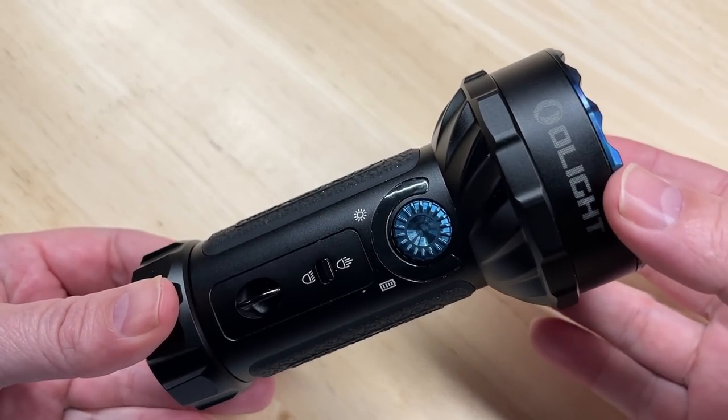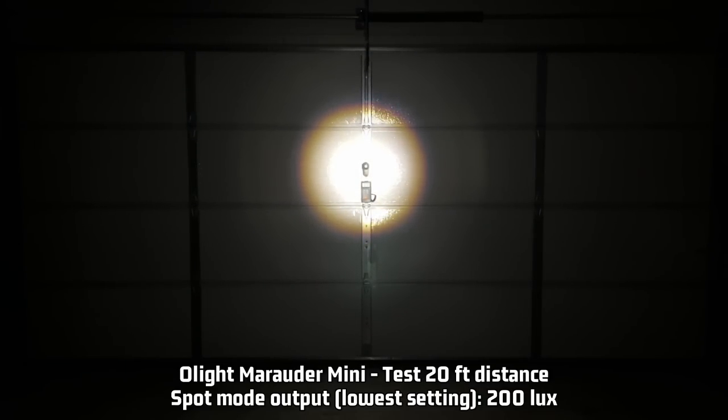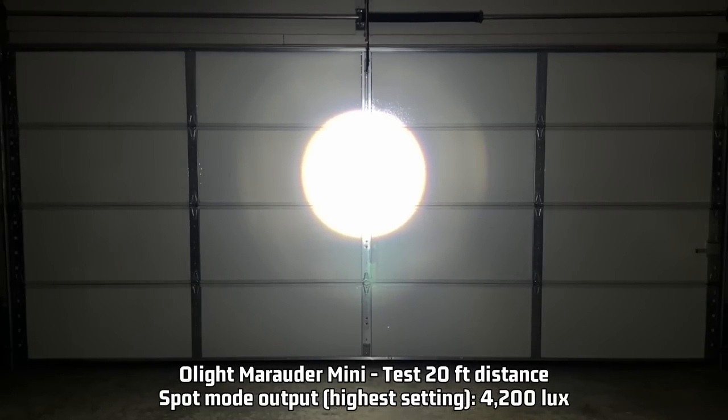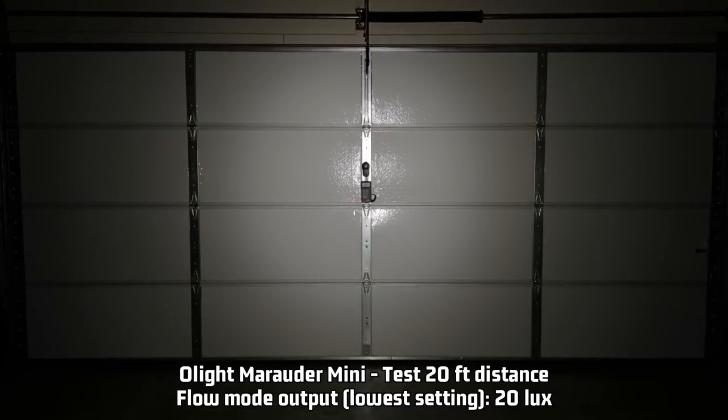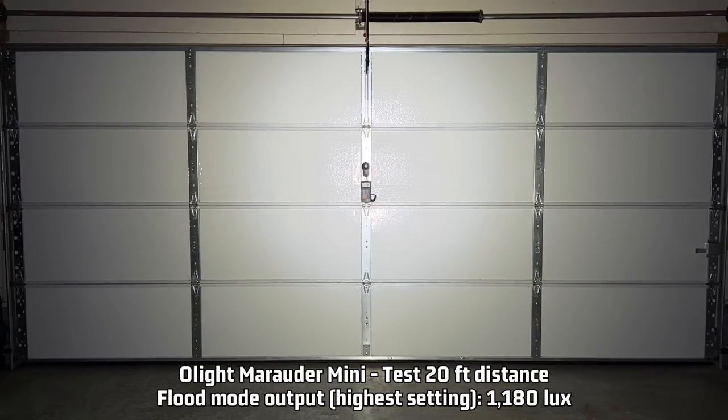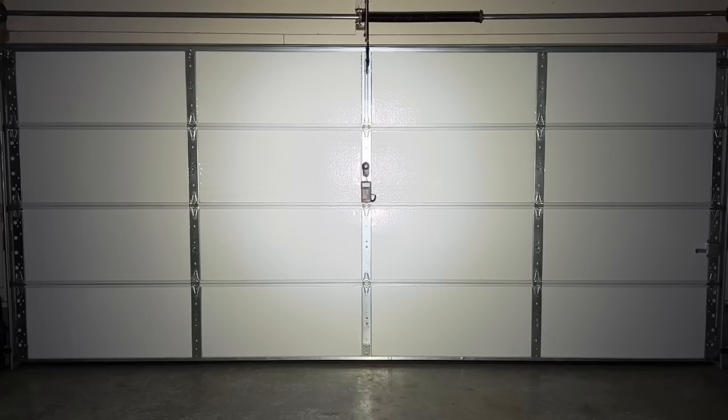Just for fun: on the spot setting, the lowest is around 200 lux. Cranking it up to high gives 4,200 lux — about 2,000 lux brighter than the brightest LED headlight I've tested. The flood setting on low is around 20 lux, and the highest is 1,180 lux — but that's doing what flood should do, spreading light over a large area. The spot is really pretty bright compared to a car headlight, and by quite a bit.